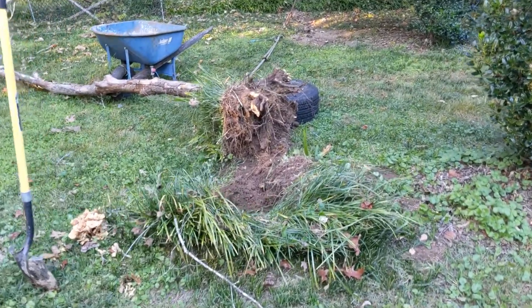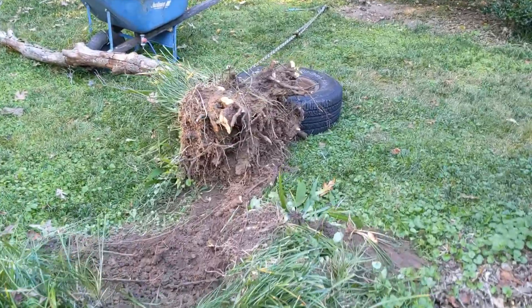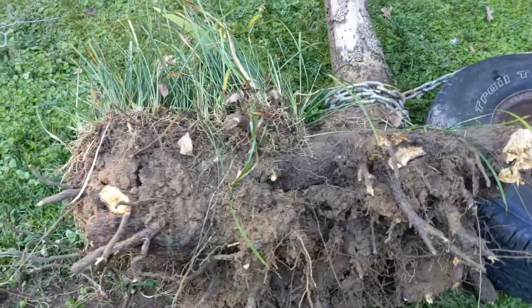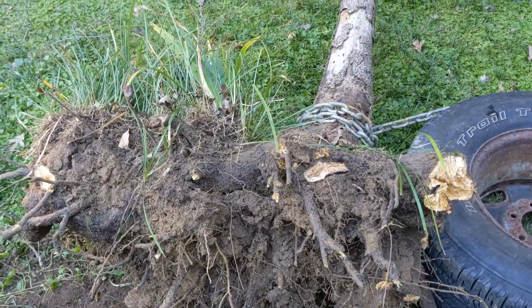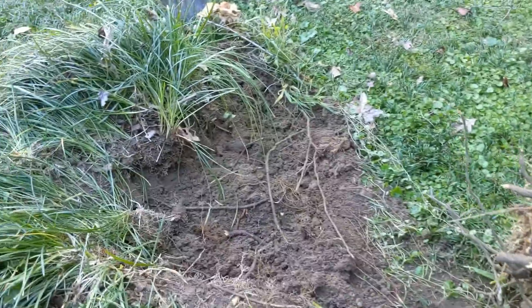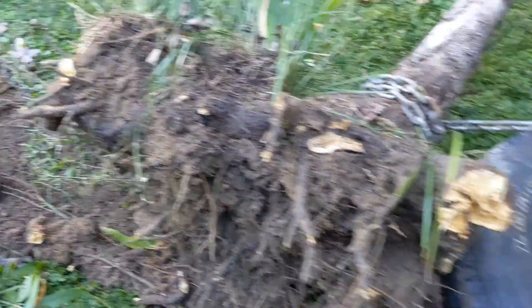I'll show you a close-up view of what I had set up here. Now that I see that it worked great, I'll go ahead and show you how to do it. You can see there's the root ball — pretty extensive. I had no clue there was all that going on under there, and I was glad to be able to pull that out of the ground instead of leaving a stump.